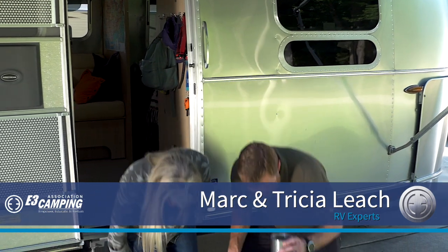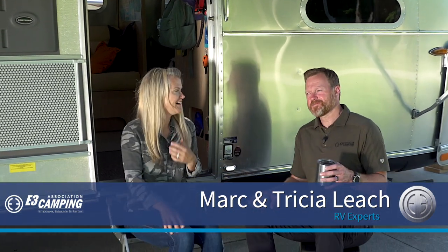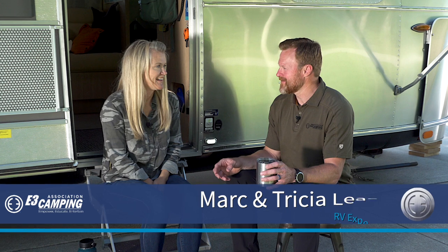How about we talk about some gray tank tips? Because as a matter of fact, your gray tank, without the proper management, can actually get a little stinky — a little grody.